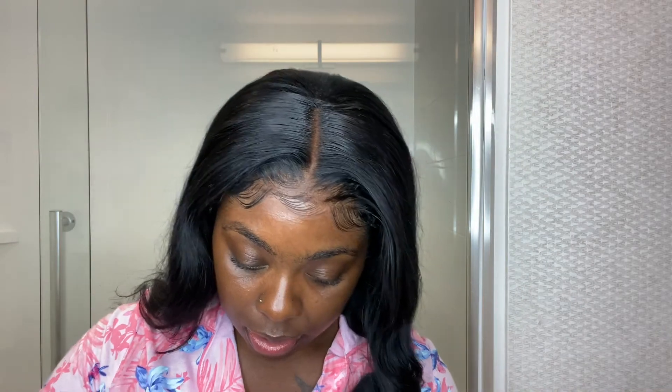Being that my brows are pretty full, I usually don't fill them in. I just simply conceal them. I brush them up with a spoolie and then take my elf 16-hour camo concealer in the shade Deep Chestnut underneath my brows.